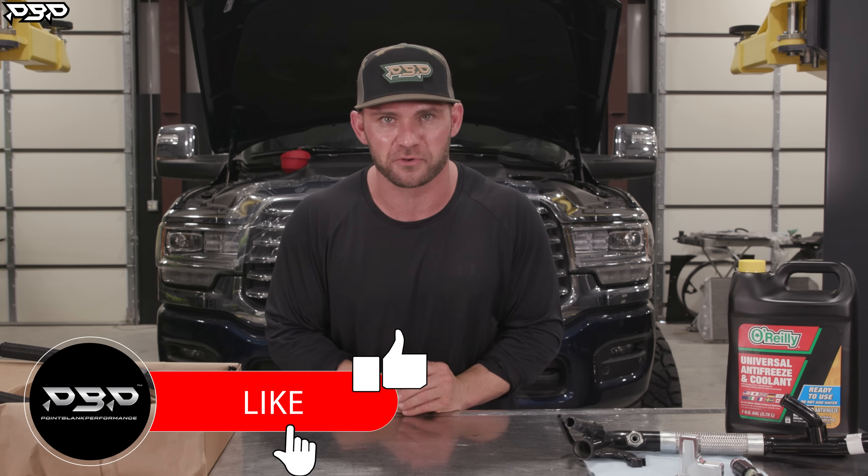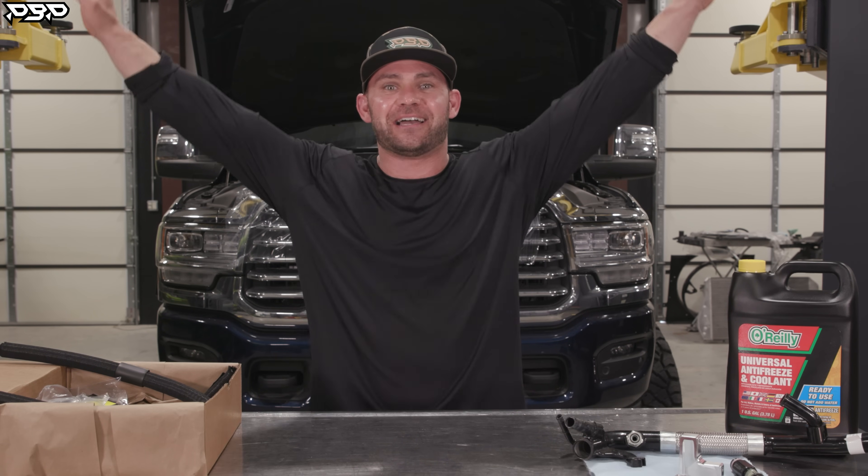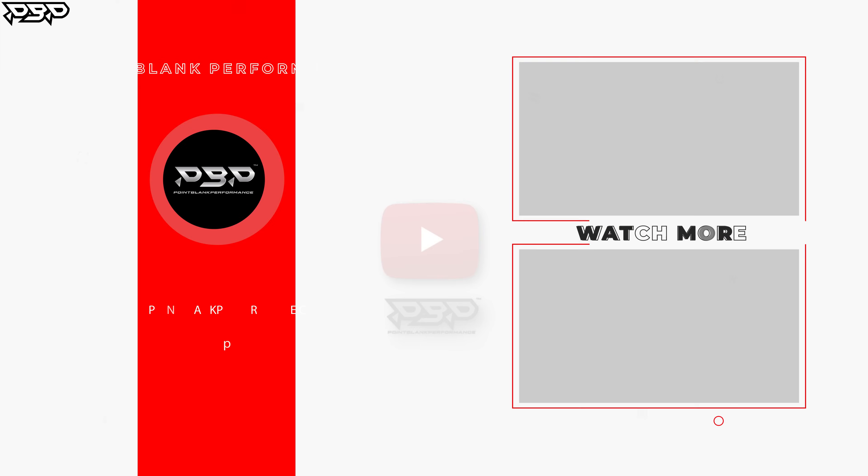Make sure to like and subscribe to the YouTube channel. If I've thoroughly confused you about this kit, give me a call and I promise I'll help you out. We'll see you back here at Point Blank Performance with some cooler news to drive.